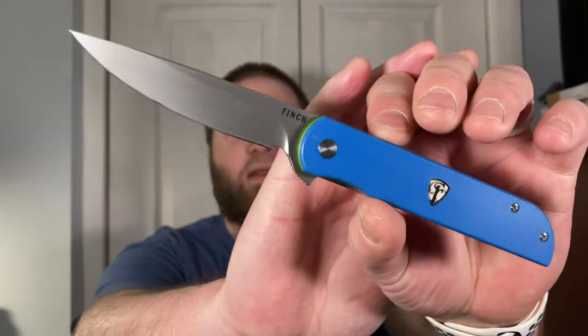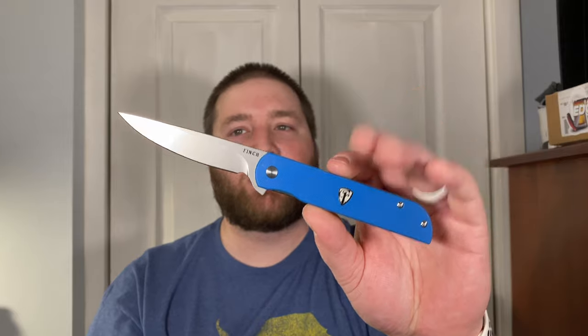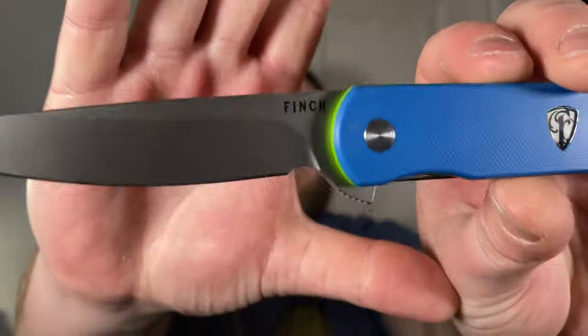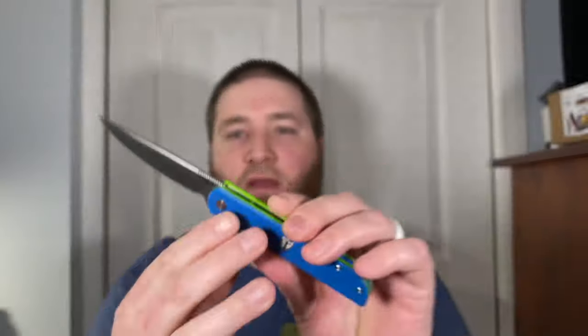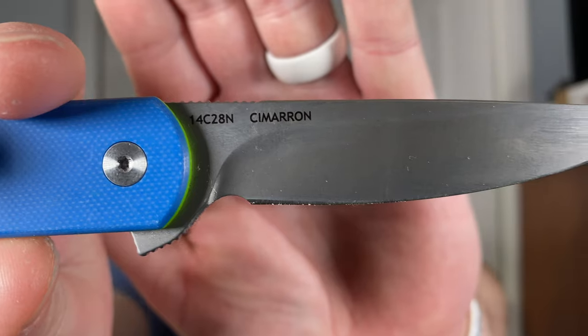This is the Finch Knife Co. Cimarron — this is the newest knife that Finch has come out with. It is one of my favorites, but then again they're all one of my favorites. This one was made by QSP out of China. You can see 'Finch Knife Co.' on the front, 'Cimarron,' and the blade steel 14c28n on the back.